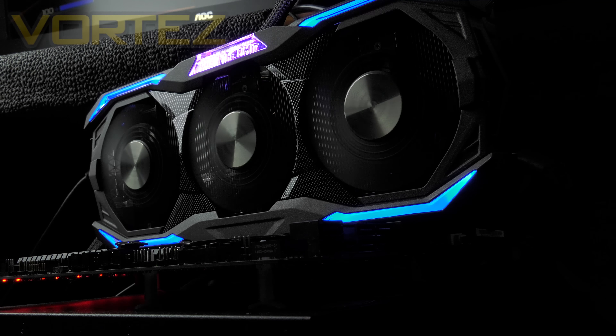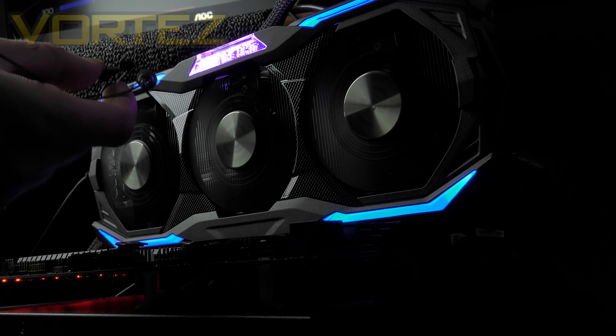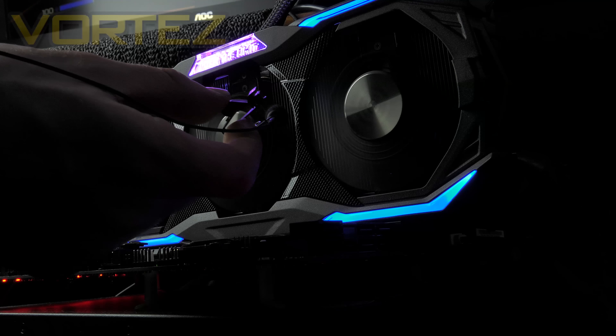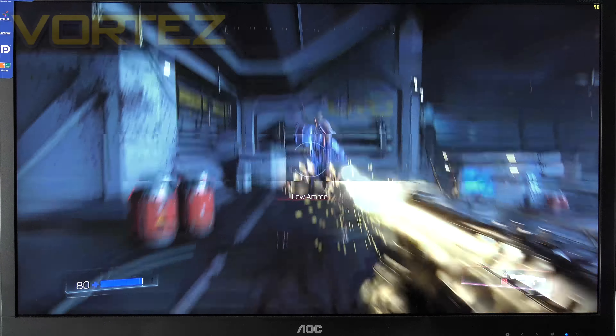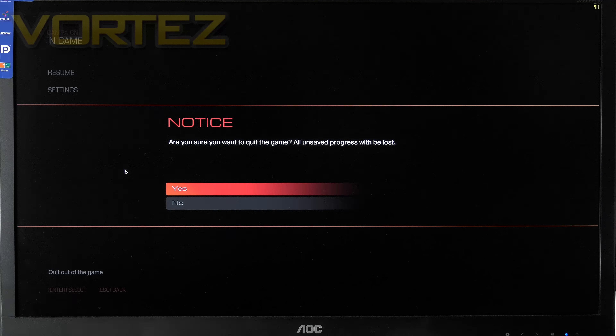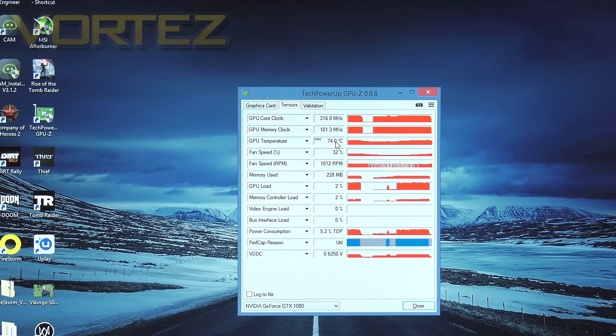We've still got Doom running and I'm going to get the microphone as close to those cooling fans as possible, to give you an idea of what kind of noise levels you can expect when this card is fully loaded. And if we come out of Doom we can have a look at the temperatures. In GPU-Z we've got a maximum temperature of 74 degrees, which actually isn't too bad at all when you consider the Founders Edition runs around 10 to 15 degrees hotter.